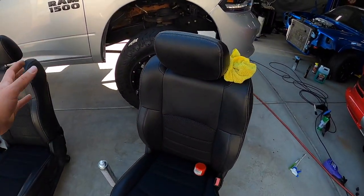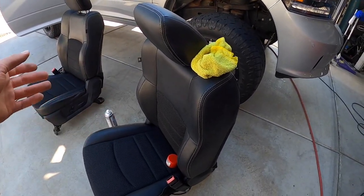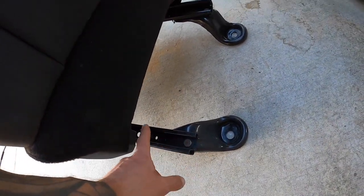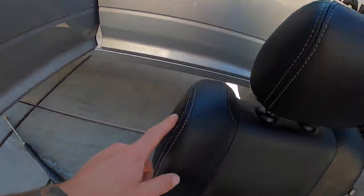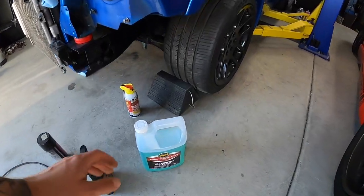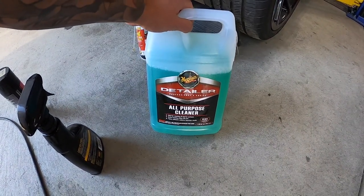So I have the seats out. We pulled the seats because even underneath the carpet was disgusting. I cleaned the seats — even on the rails, the rails were all caked full of red clay and dust. I don't know if they were off-roading with the windows down. I cleaned all the stitching because this was almost like stained. The product I was using is Meguiar's Detailer Professional Choice All Purpose Cleaner.